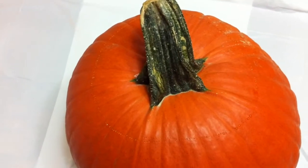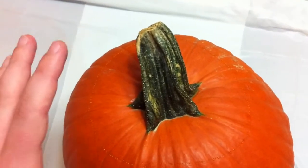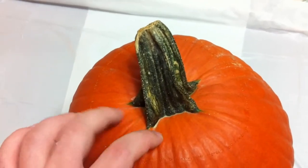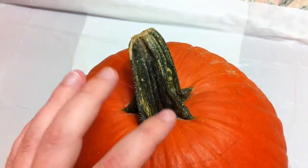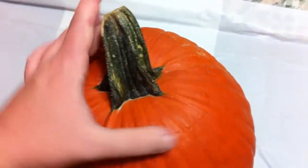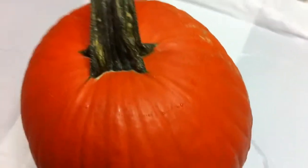Now that we have the design transferred, it's ready to start the dirty work. We need to cut out our opening in the top. A hint for doing this is to notch out a v-shape in the back — that lets you align the top properly when you go to put it back. To do this using the kit from Bob's Market...